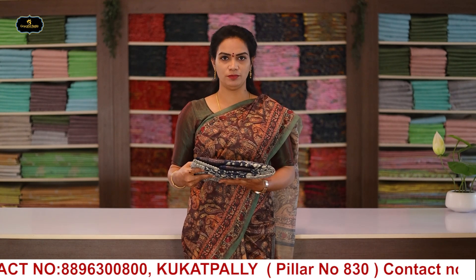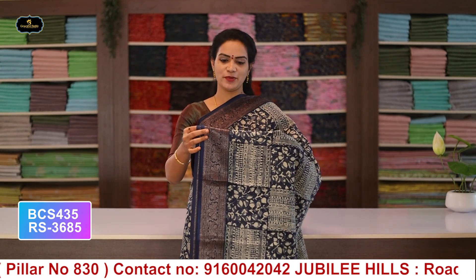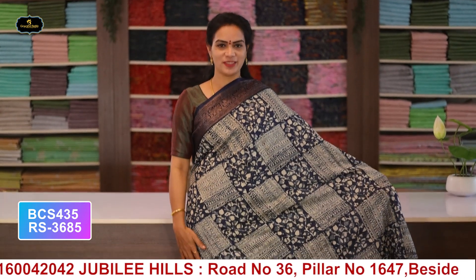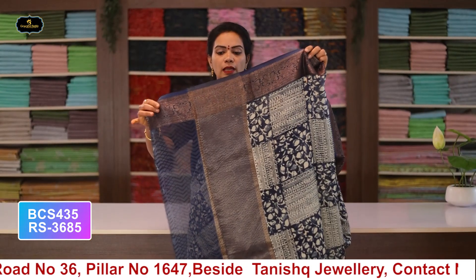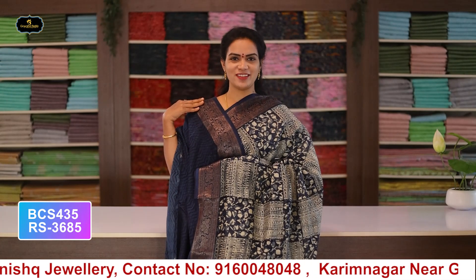Now let's look at the colors and designs. Saree no.1: color blue, borders - Banaras borders, 2 borders equal size 4 inches, all over saree digital print, with pallu and blouse. Cost after discount: 3685 rupees.